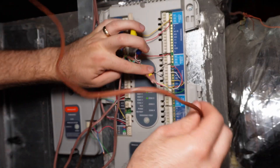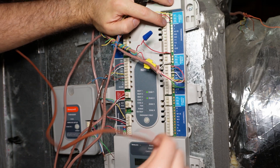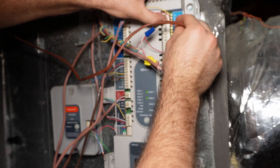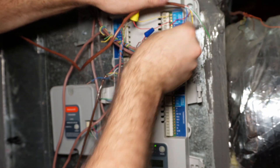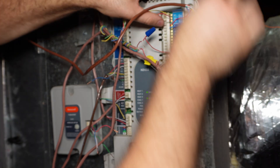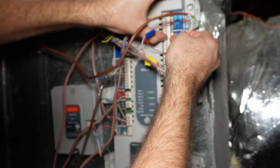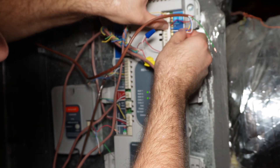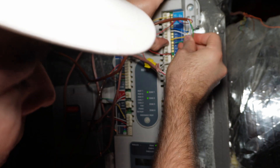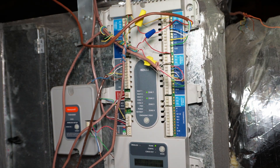We'll take our new thermostat wire and follow the same pattern — we're pretty sure we're going to be on zone one. We'll put red in red, blue in C, white in W1, yellow in Y1, and then green goes to G. So we've got that wired up upstairs in the attic and we will go hook it up to the Ecobee and see if it turns on.